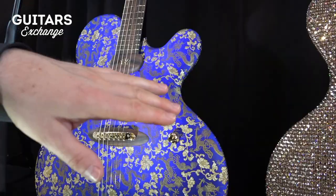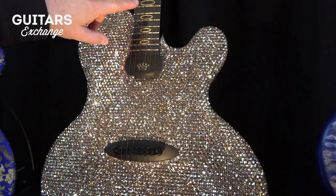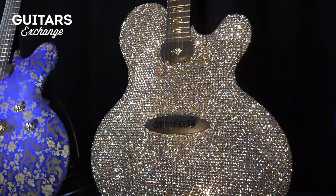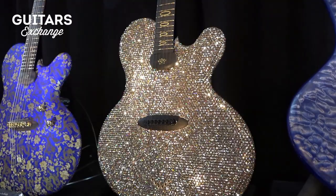Here is a limited edition of eight. It's called the Sandokan. It's a Princess Isabella covered with around 7,000 Swarovski crystals. The inlays are made out of solid 24 karat gold. Amazing. This shine has to shine in a concert.